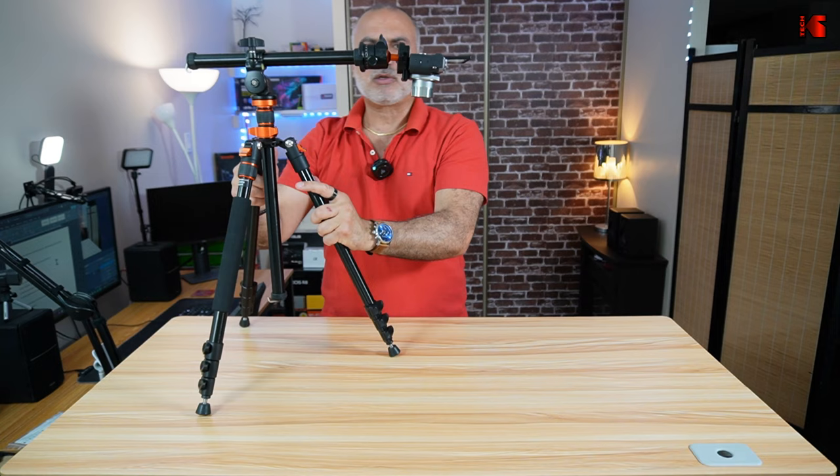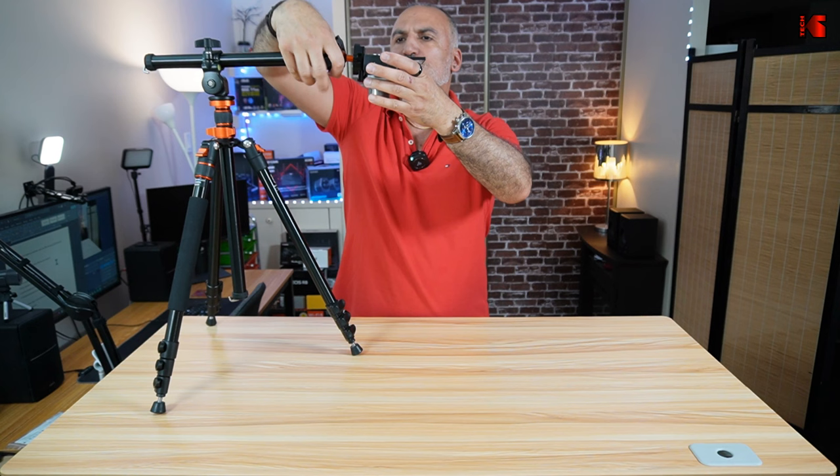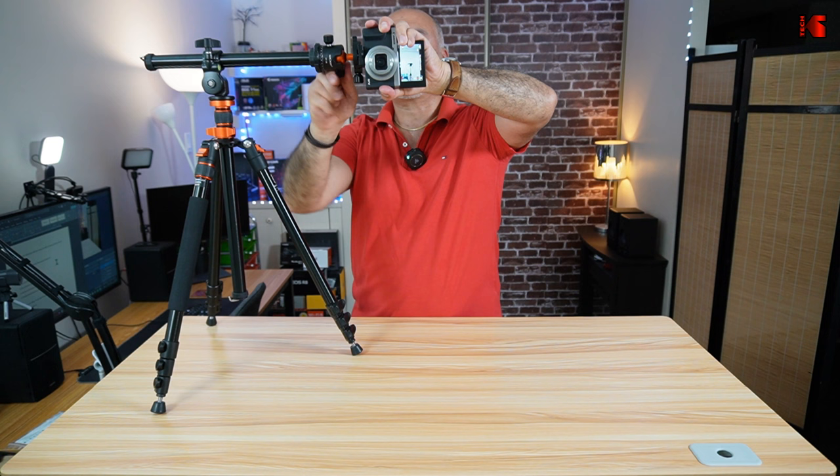Something also great about this extension is that, just like you can shoot vertically with the head mounted directly on the tripod, the extension also lets you shoot vertically. You can pan the camera, adjust it, and then shoot vertically if you want to.